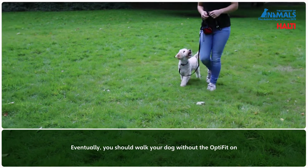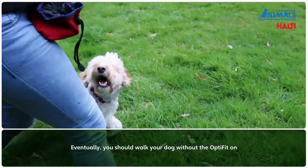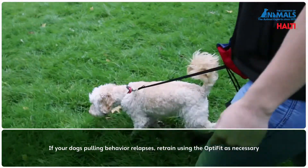Eventually, as a final stage, you should walk with the OptiFit off and check your dog has learnt to walk to heel without the aid of the head collar. If your dog's pulling behaviour relapses, introduce the head collar again as necessary.